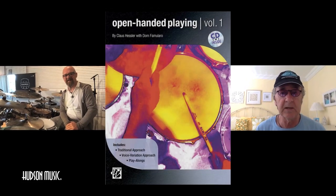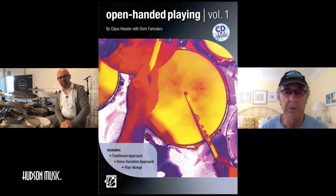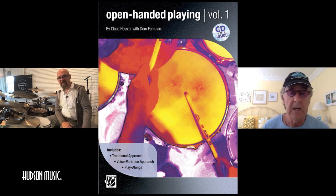Today we're here with Klaus Hessler from Germany, who has written two really fine books. In addition to being a very accomplished player, he's a terrific teacher and author. We'll have Klaus explain the concepts in his two books, Open-Handed Playing One and Two. Klaus, can you tell us a little bit about why you chose to write these books and the need you saw in the market?